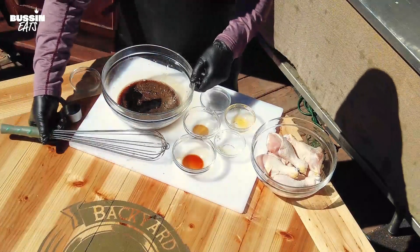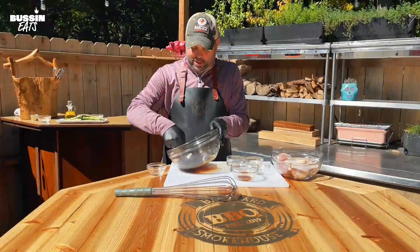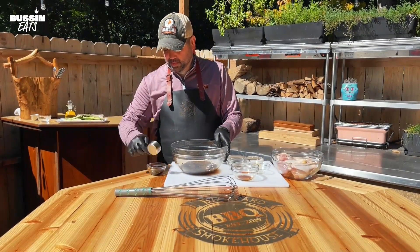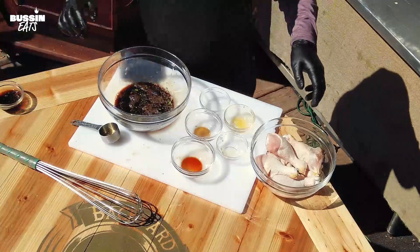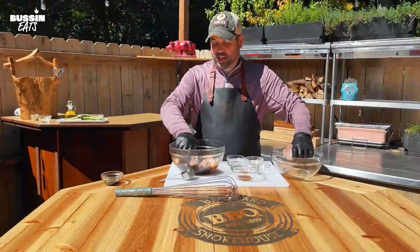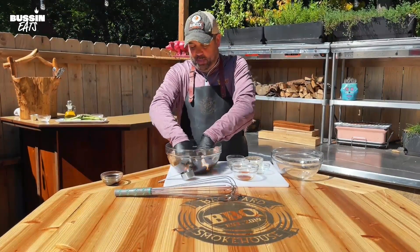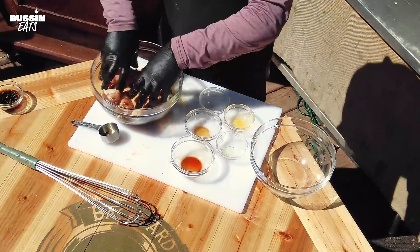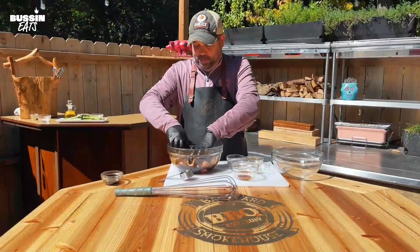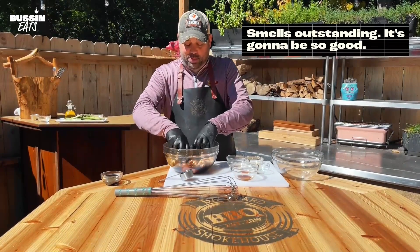Alright, so that's all mixed up — smells outstanding. What we're going to do is save a quarter cup of this for later. Set that aside. We're going to throw the chicken in now and have this marinade for a few hours. I would suggest doing it overnight, so give yourself the time and do this the day before. We're going to mix this all in and let it sit for three hours before we cook.